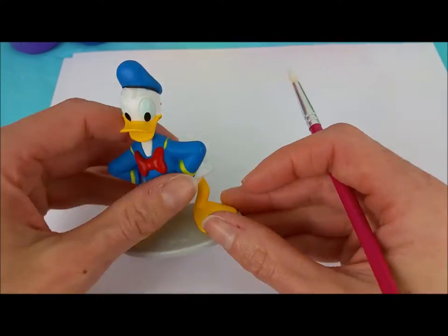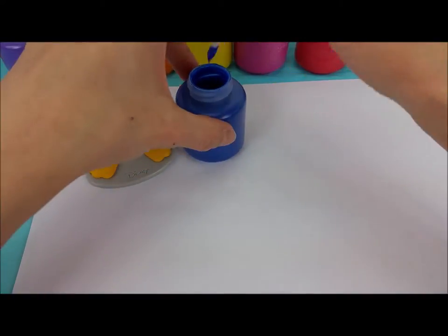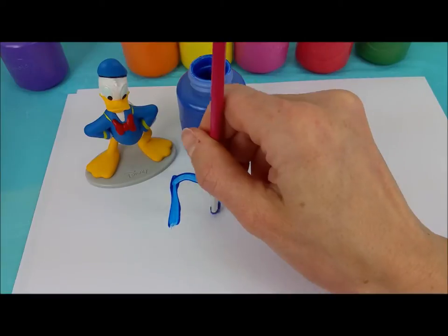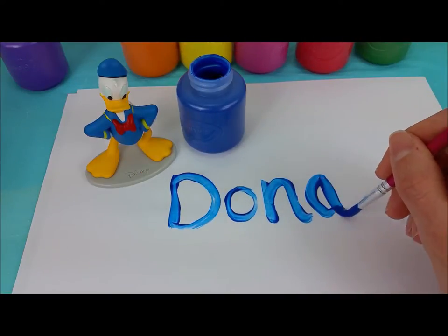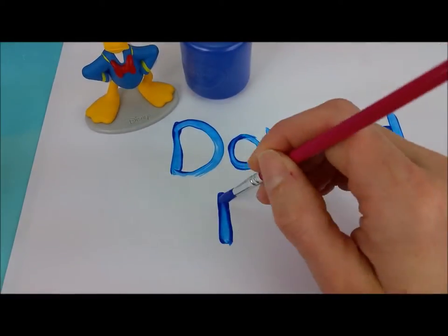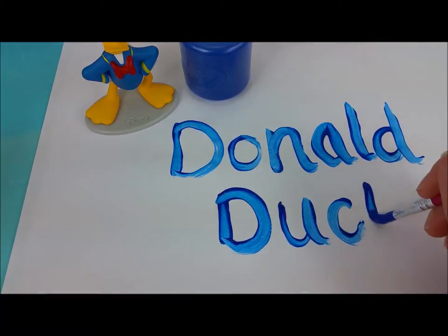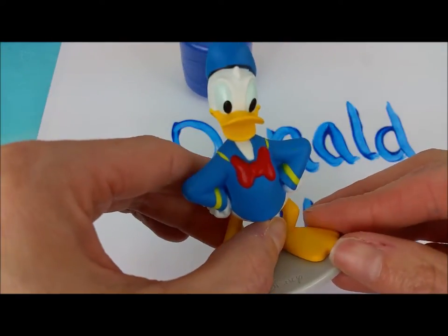For Donald, we'll use this blue paint and we're going to write Donald Duck. The first letter is D, then O, N, A, L, and D. And then another D, U, C, and K. Donald Duck. See you again real soon, Donald.